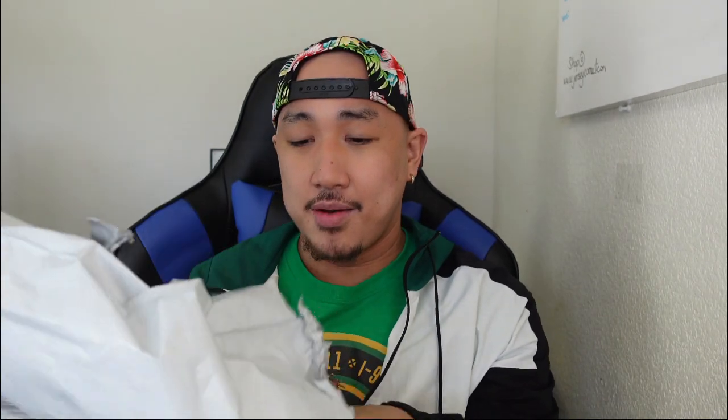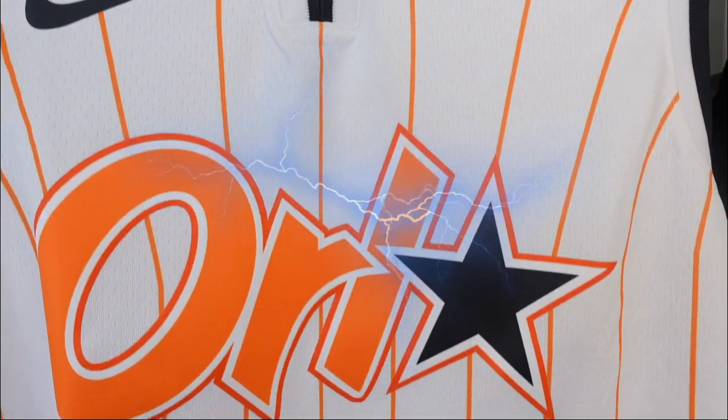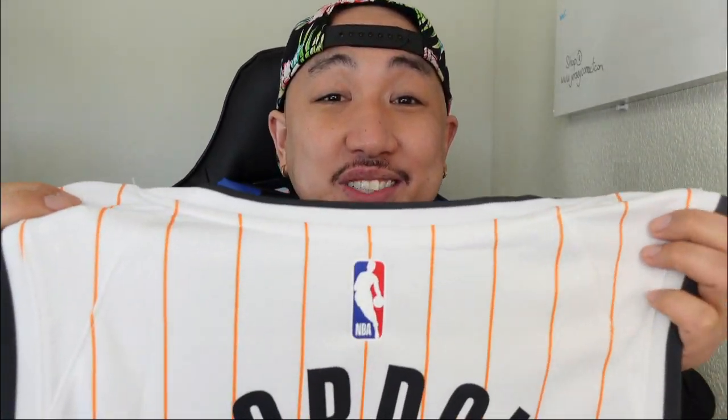So I bought this at fanatics.com for 110 bucks. I love fanatics just because they pack it so nicely. Let's go ahead and open this up. Boom! Got the whole orange — and we got Aaron Gordon — let's go ahead and take a closer look at it.